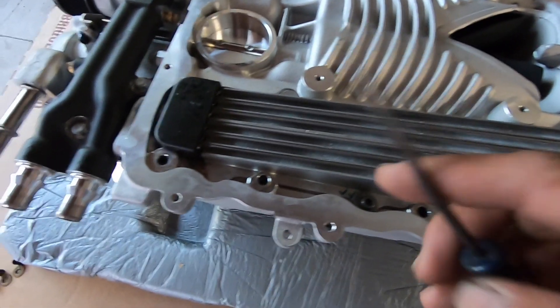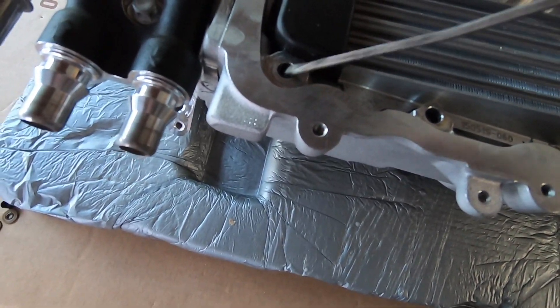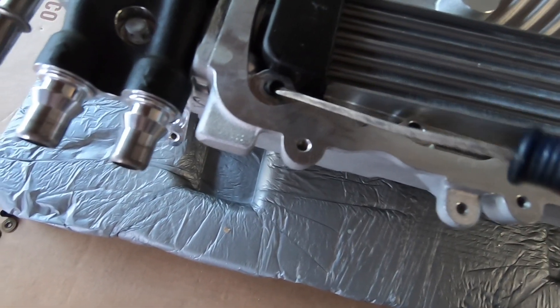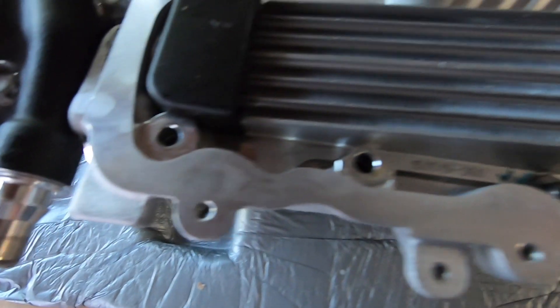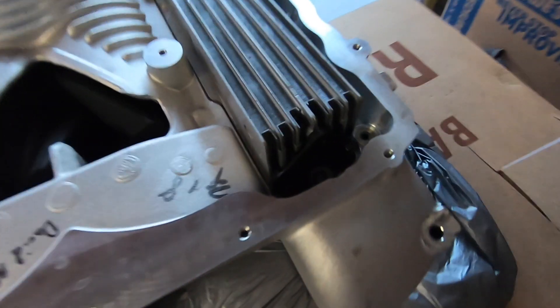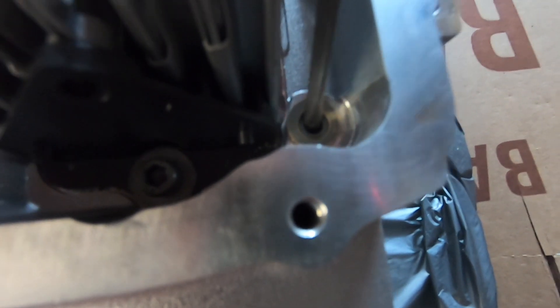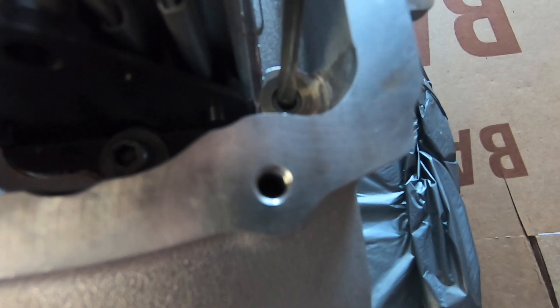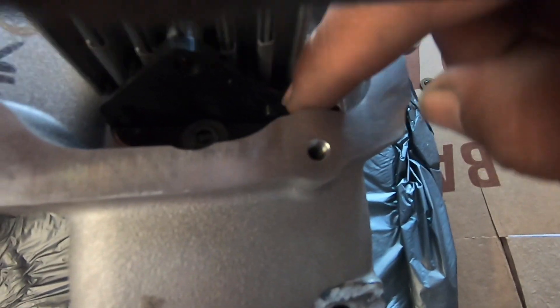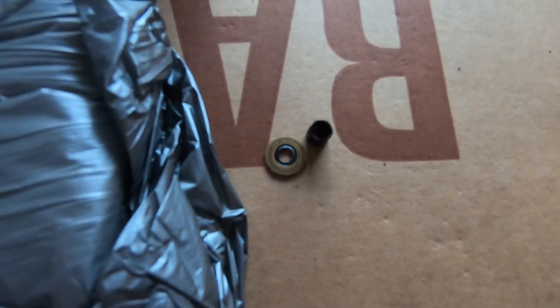Before we put it back on the car, we have to remove all the pieces left behind by the mounting bolts that we took out - these bolts do have to be replaced. These are the little washers that sit on top, and these go in the little hole. The new bolts have them, so just make sure you remove all of them out of every single hole. I'm using a little screwdriver and being really careful not to scratch anything.